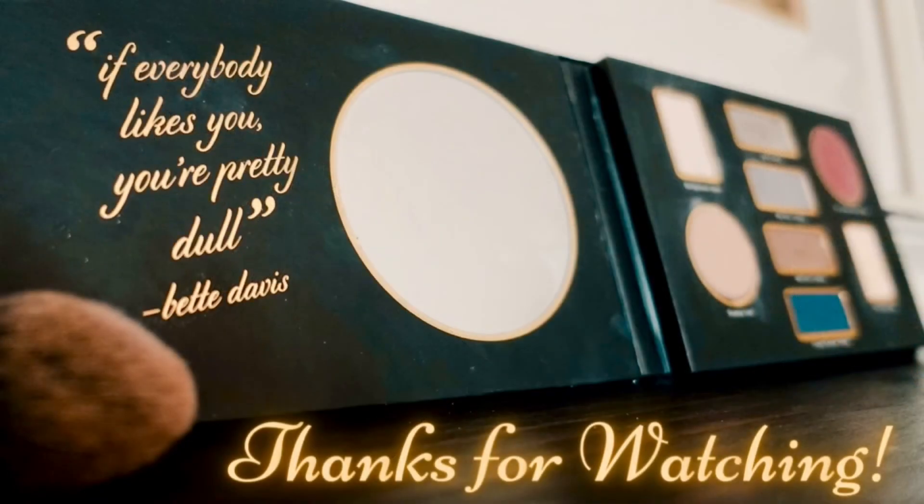I hope you enjoyed this 1940s makeup tutorial and found it helpful. If you're curious to see how this hair set turned out, you can look for that in my next video. I'll see you then!